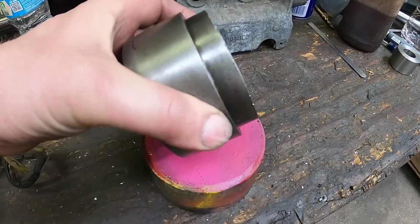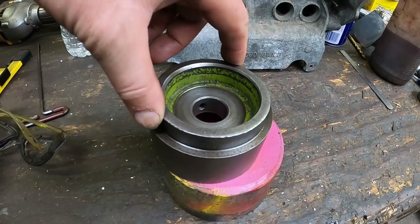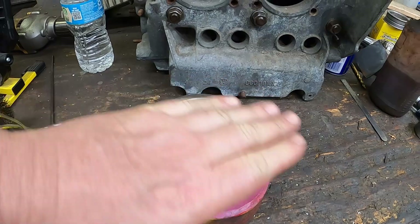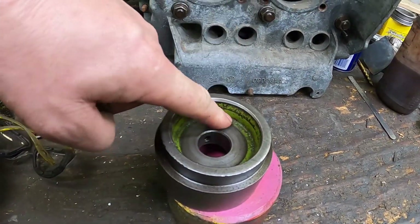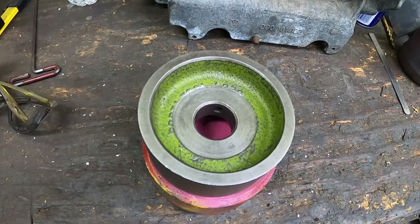This will pretty much be the same, but we're not going to have this step — I think that must be for an earlier case. The back of it is just going to be flush. There won't be this inner bore to a shoulder that we have to worry about. All of this to fix the fact that this hole is about two thousandths of an inch too big.